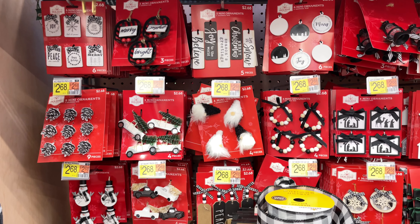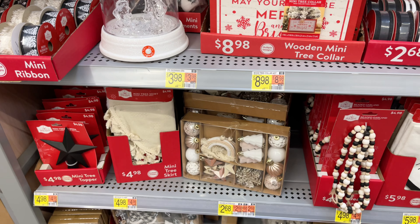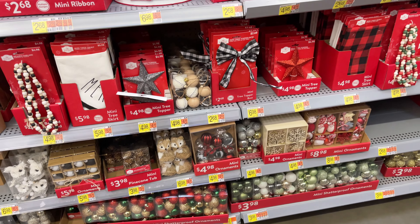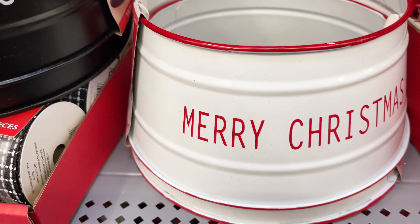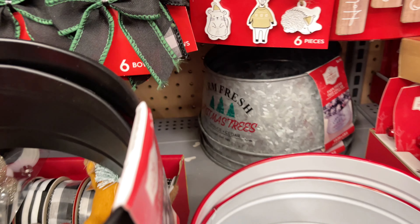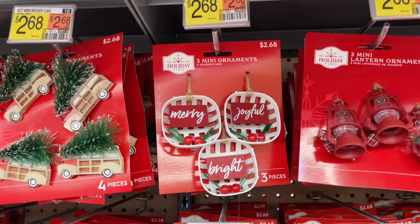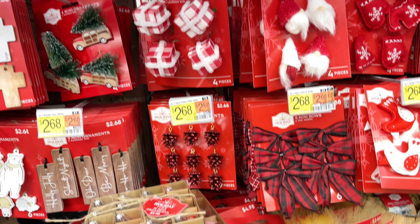Walmart always has a really good mini tree section, perfect for decorating if you take it to your office — we used to do that at my job, we had a little contest and I loved decorating. Now look at this little tree collar for your small tree. I love all of them, and they also have a galvanized one in the back. It's also great for letting your kids have their own little tree in their room, where they can come and pick out the decor they want.